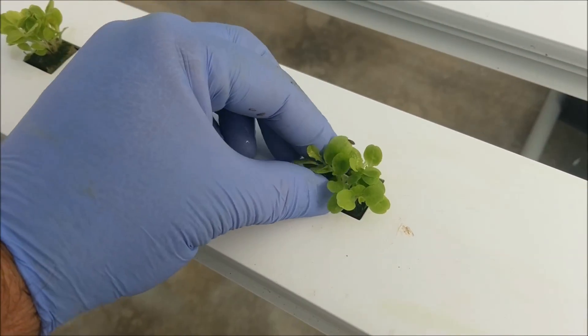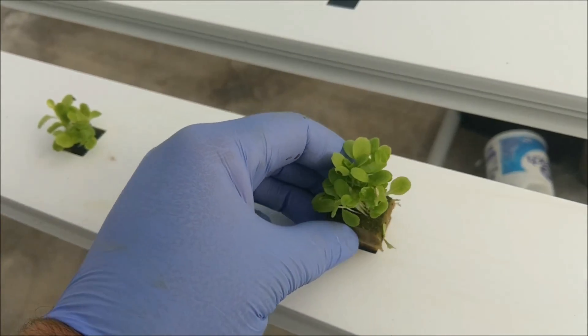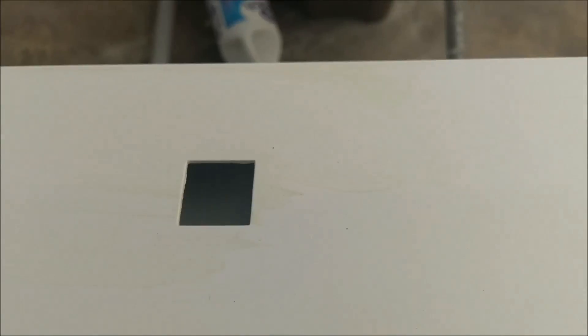Right in the square, like it was made for — right in the square. Just want to make sure it gets down there and makes good contact with the nutrient solution. I don't know if you can see it down there, but it's in there.